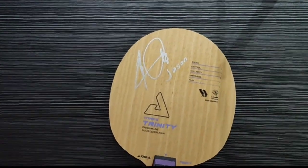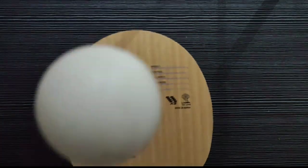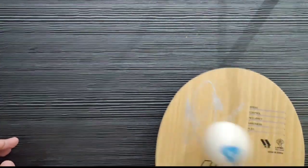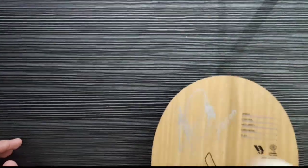Sekarang kita akan pantulkan dengan bola. Kita akan coba Joola Vyzaryz Trinity-nya. Seperti itu ya, teman-teman, pantulannya. Lenting, teman-teman.